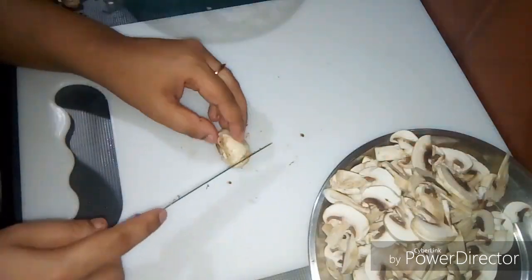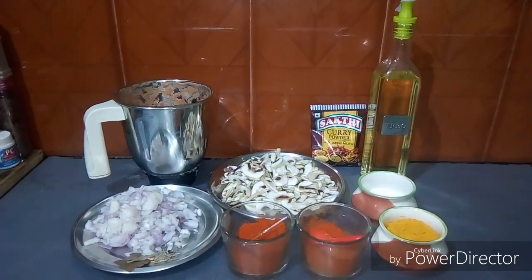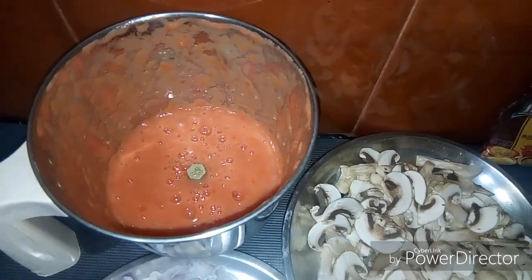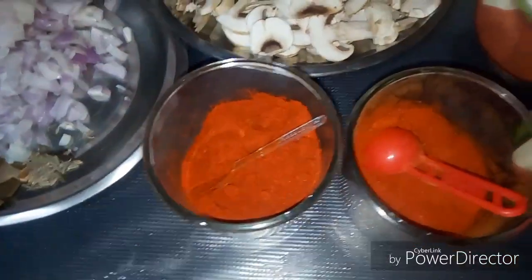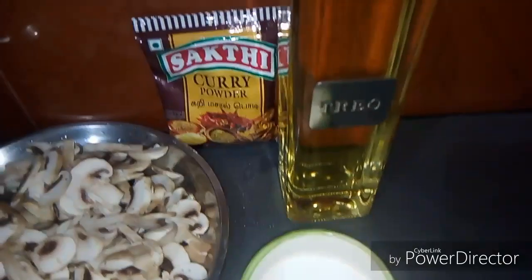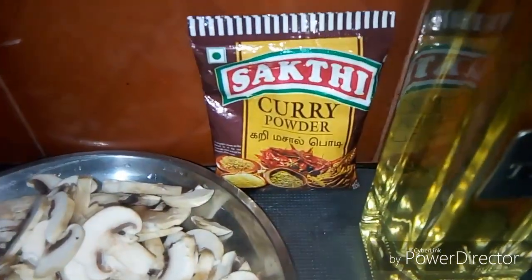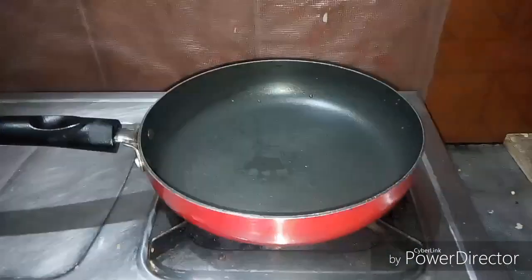Add mushroom masala, add some mushroom masala, add small to medium amount to the mushroom. Add chilli powder, Kashmiri curry powder, turmeric powder, and ginger garlic paste.